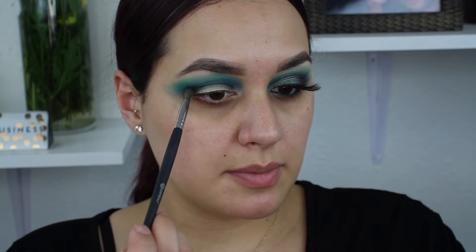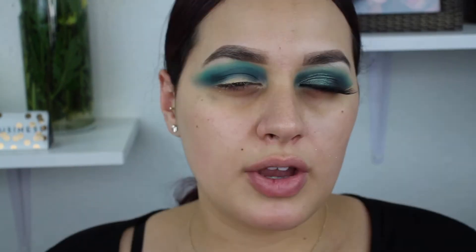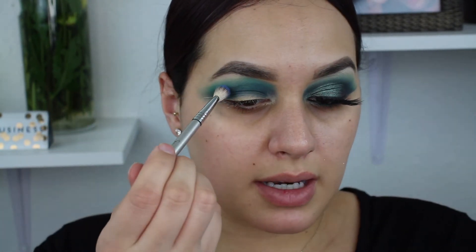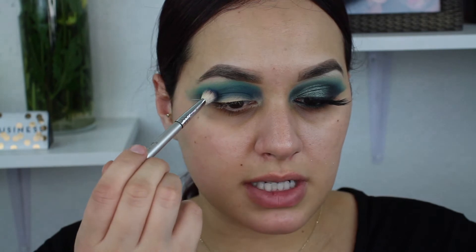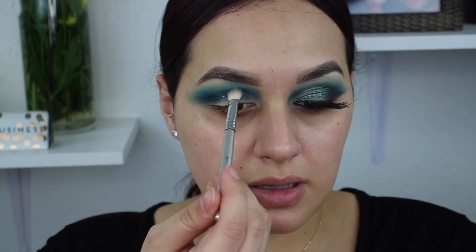I'm also going to do the same thing with this dark shade and wing it out right along with the rest of the shadows. Now I look at my eye and compare the two — I feel like I need a little more of the blue on this eye, so I'm going to go back in. As you add colors and blend them and intensify them, you're going to lose a little pigmentation — that's totally fine. You can always go back in and reinforce that color. I find that I do that a lot, especially with blown out smoky eyes — sometimes I just want a bit more of one color to stand out, so I go back and reintensify whatever needs it.